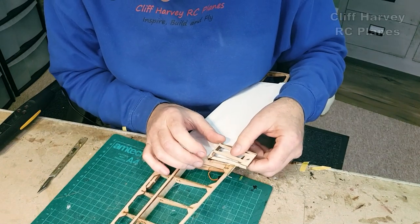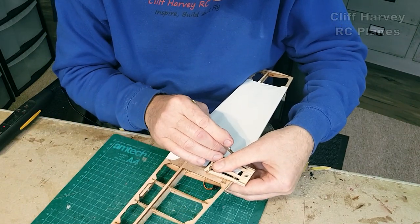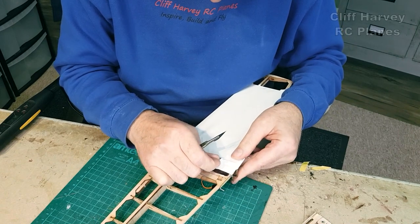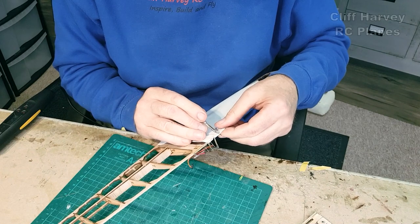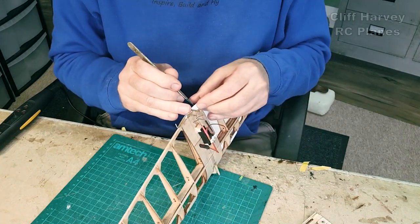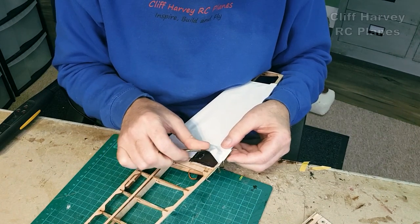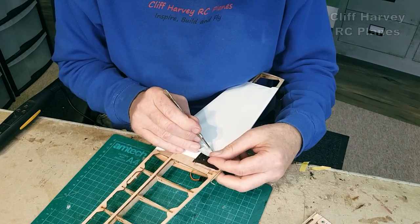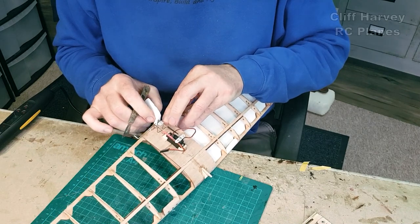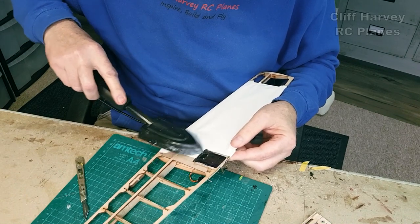I'm going to glue that on there. What I'm going to do is remove the film down the side here — you don't have to do this, but if you want a clean edge around things it will be done, otherwise you end up with a potential ugly bit. Okay, just heat that down, keep that along there.